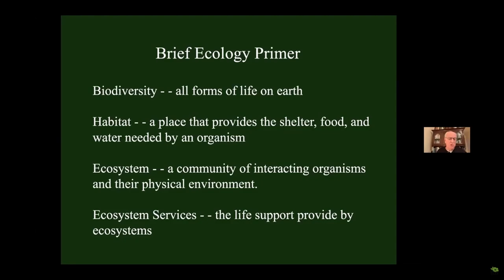Before we go on, a brief primer on ecological terms. Biodiversity is simply all the forms of life on Earth, which we usually refer to at the species level — tonight we're talking about number of species. Habitat is not just a place to live; it's a place that provides everything you need: shelter, yes, but also food. People will look at an invaded woodlot covered with invasive plants and say that's good habitat — it's good shelter, but there's very little food there, making it bad habitat. An ecosystem is a community of interacting organisms and their physical environment. Ecosystem services are the life support provided by ecosystems — everything that keeps us alive on this planet.